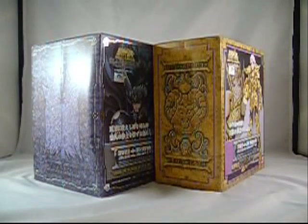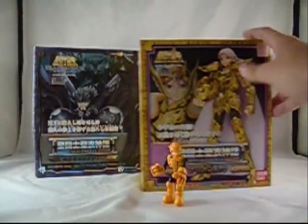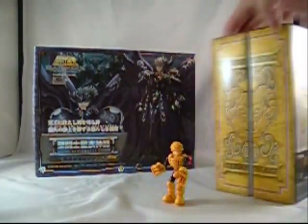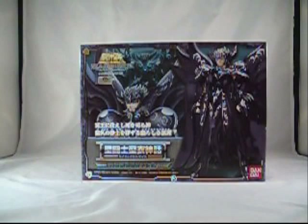So it's a big one. This box is huge. Let me get for scale — this is a pretty average sized box. Let me get an Excellus figure for scale here. If you don't know what an Excellus figure is, you are not a cool kid. That's an average size Saint Cloth Myth box, and this is God of Death. He's a big one. It's those wings in there.